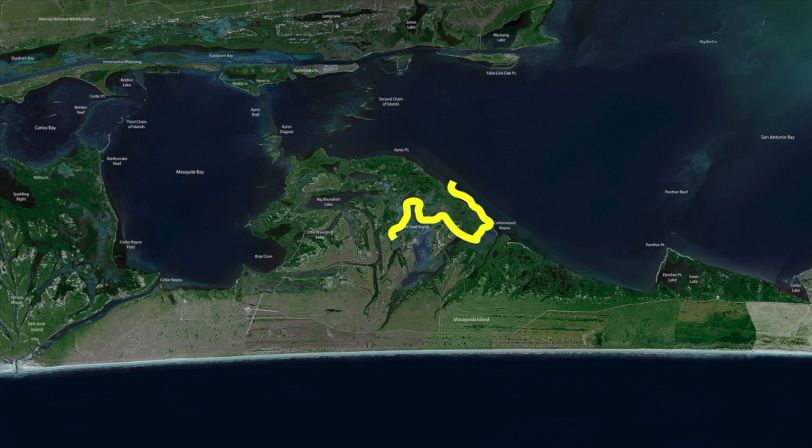Take advantage of where this water level is right now, because at some point it's going to drop back out. And once it does, these areas back here will be a little bit more difficult to get to. Mustang Lake — all back in here — with our higher waters, all this has become accessible even more so.